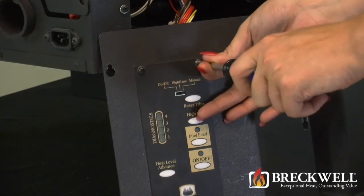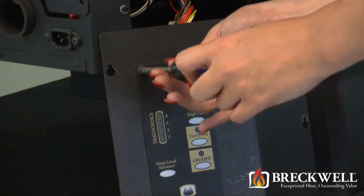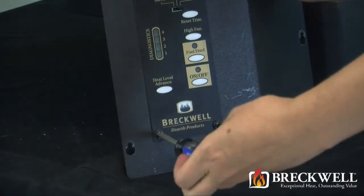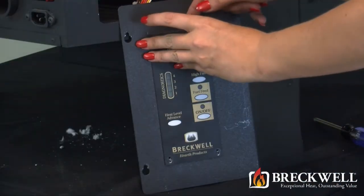Going back to the outside of the control panel, remove the four screws securing the control board. Once these four screws have been removed, you can now easily remove the control board from the side panel of the stove.